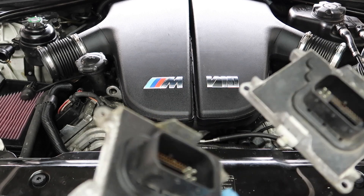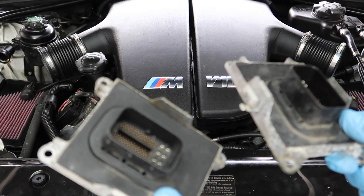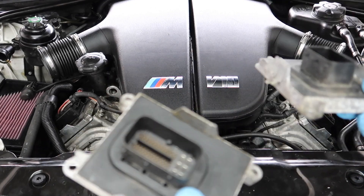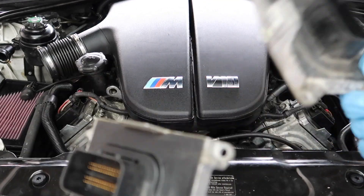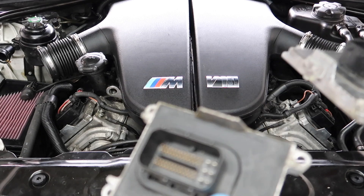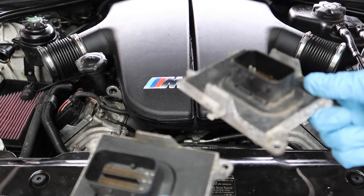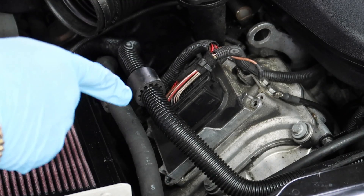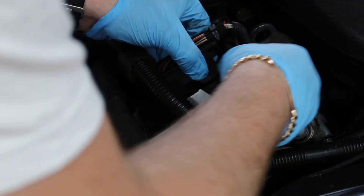I've got the replacement parts here — these come from a used M6, which uses the same units. These don't need coding or programming; they're straight plug-and-play. The seller has given me a warranty on them so we'll find out if the problem goes away. I'm replacing both — the old one that isn't bad I'll keep as a spare. I don't want to replace just one and then have to come back for the other. Follow the cable to identify which unit goes on which side — I'm going to unplug this one right now.